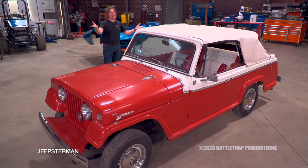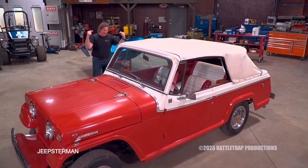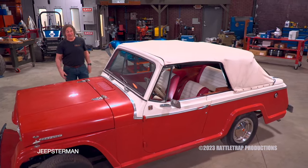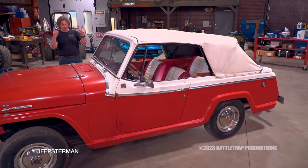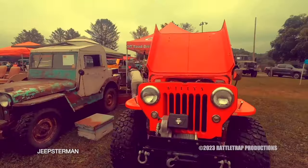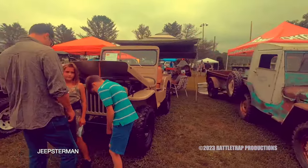I always say it's ultimately your vehicle, you can do what you want with it, but to cut something like this up into a trail rig would just be crazy. So if you are bound and determined to have a trail rig out of a Jeepster, your best bet would be to sell this to a restorer, take the money that you make, and buy yourself an old beat-up body to build your trail rig.